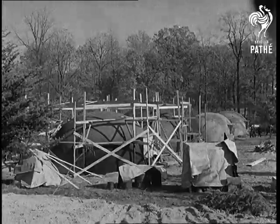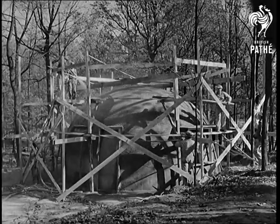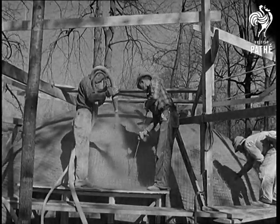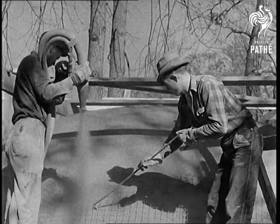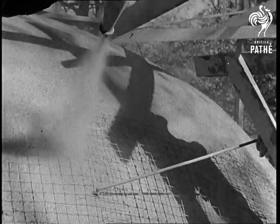Near Washington, they're experimenting with an entirely new type of house: the balloon house. It's revolutionary not only in type, but in the time it takes to build. Cement sprayed through a pressure gun forms a coating over a wire mesh, and the core that holds it up is actually a hemispherical balloon inflated by means of an inner tube.